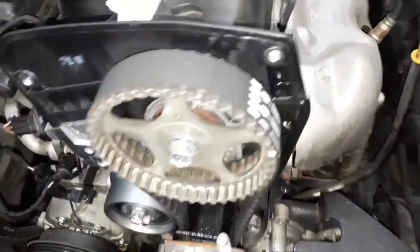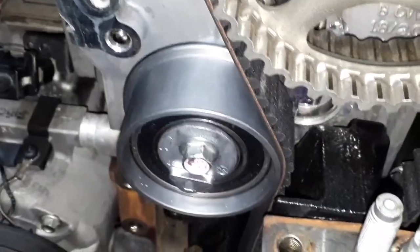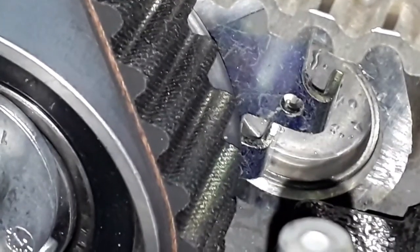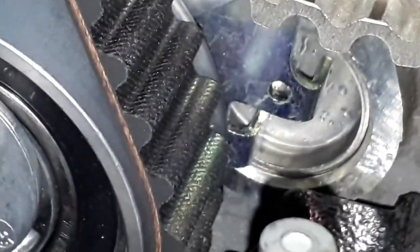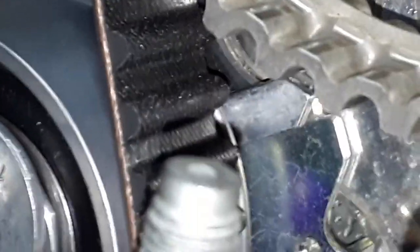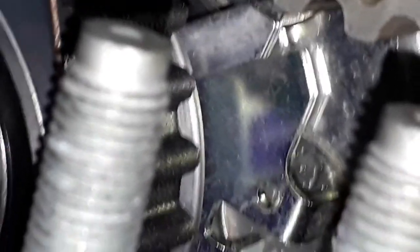Damos uma acelerada aqui — correia nova instalada, da Gates. O tensor novo também da Gates, do kit. Lembrando que o tensor tem duas perninhas — essas duas garrinhas para dentro. Essas duas perninhas ficam dentro do segundo selo, no furo do segundo selo. O ponteirinho fica nesse rasgo — está aí posicionado.